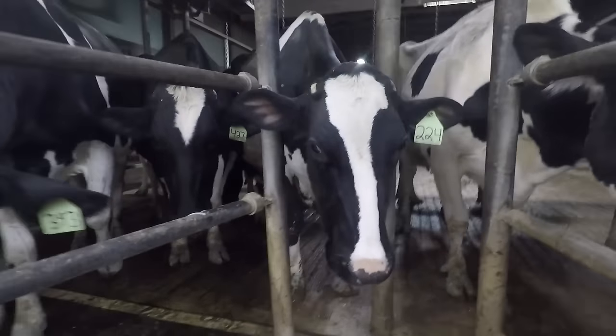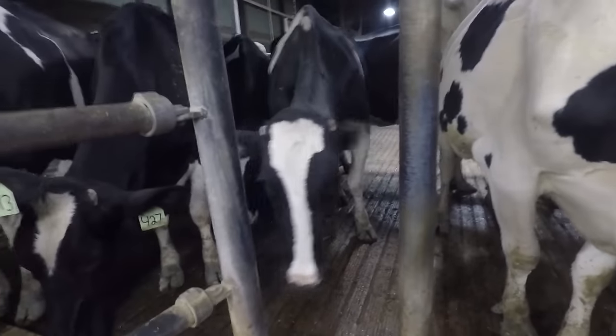This cow right here is our highest producing cow right now. She's making about 160 pounds a day.